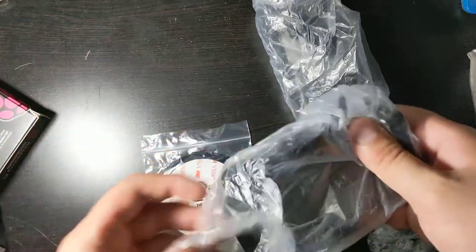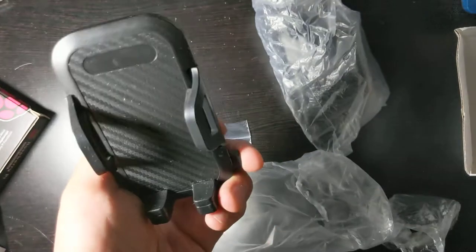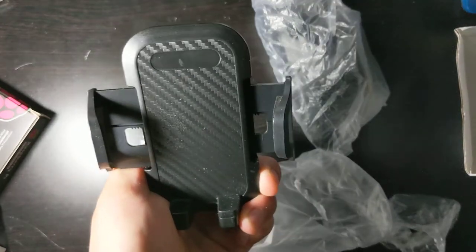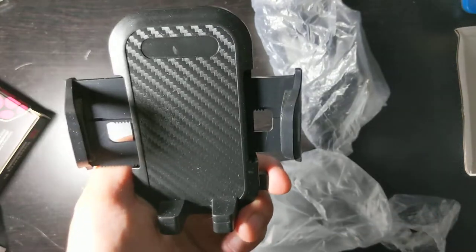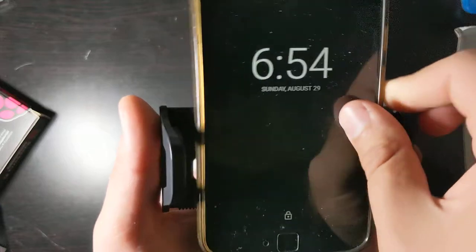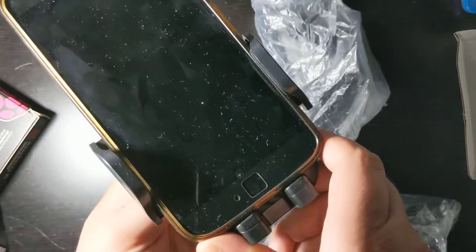So what we have here is four different pieces. This looks like it is the actual phone holder. If you press this button you see it expands like that, and that's really good because that means it's going to be one touch — you could do things one-handed. So for example I'm going to close it up like this, and then if I want to open it I just hit this button.